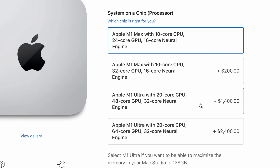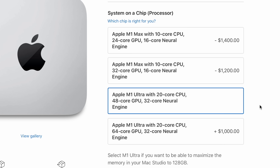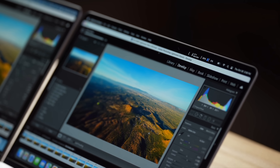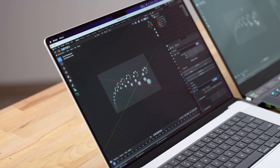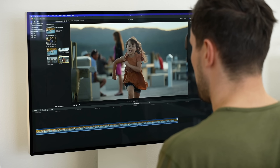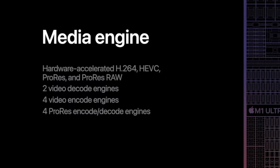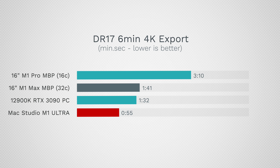Jumping up to the M1 Ultra — which has twice as many CPU cores and twice the graphics cores of the base M1 Max — will make a massive difference, especially for photo editing where the extra memory bandwidth also helps. For 3D rendering, gaming, or video editing, the extra graphics performance will be massive. If you work with video like we do, exporting a video a day, having double the decoders and encoders is really going to speed things up. A six-minute video should export in under a minute with the M1 Ultra.